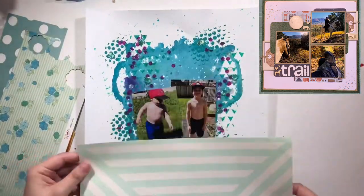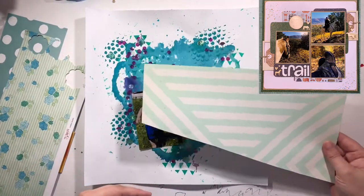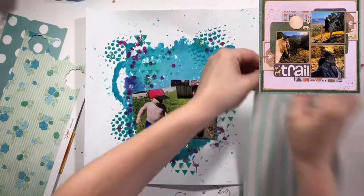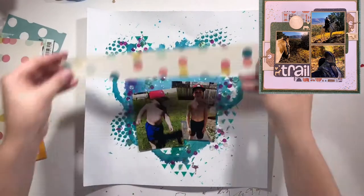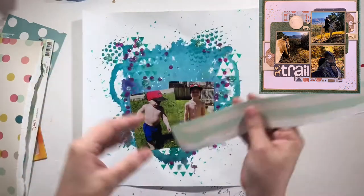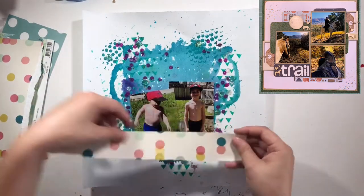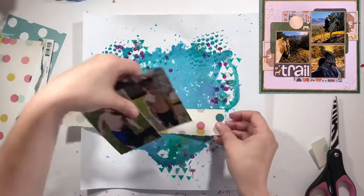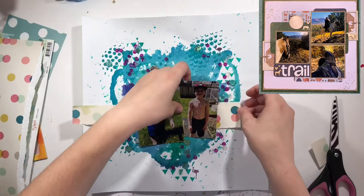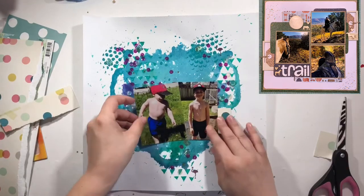I found my two photos. What I'm deciding to do is instead of having the two photos on top of each other like in the original layout by Kelsey, I'm going to do them side by side. Then you're going to see that after I build my layers, my title is going to go above that. But before I go there, I have to work on my layers.